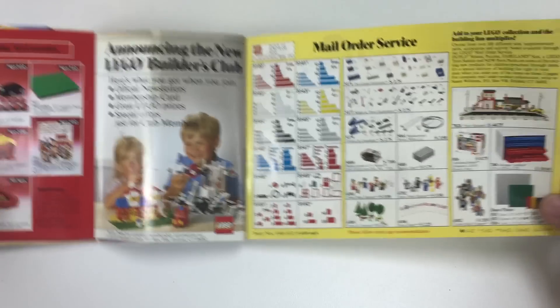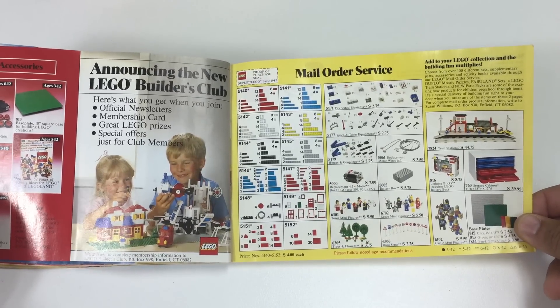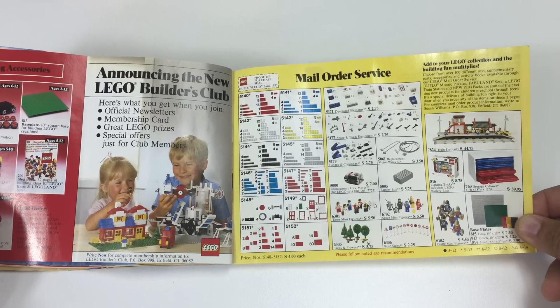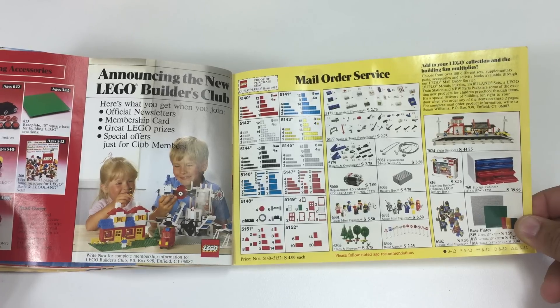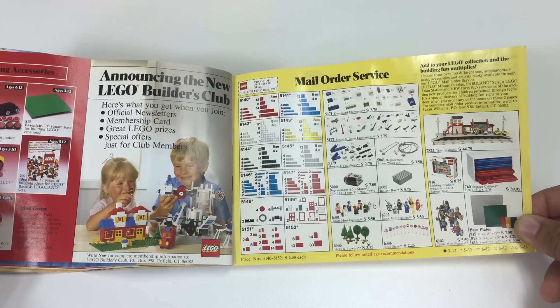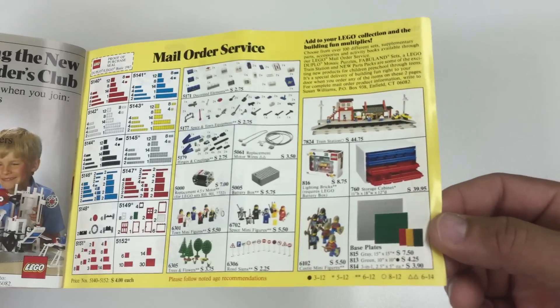And here are some service packs. I used to go through these and I wish I had bought more things from them, because actually they're pretty good prices now. If you wanted some more trees or signs, castle figures, town figures, space figures, motors, accessories — I wish Lego did more of this instead of pick-a-brick or bricks and pieces. I kind of liked these little service packs they had back in the day.